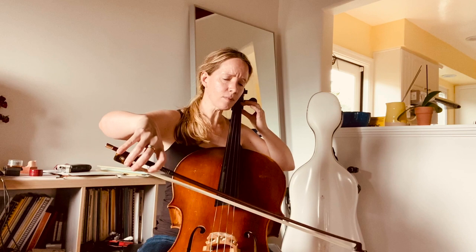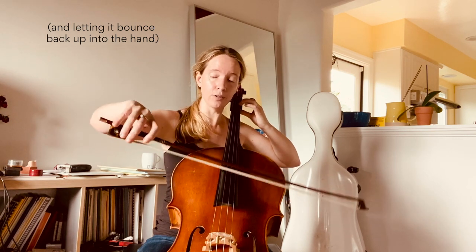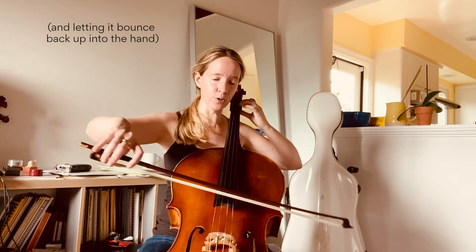For the ricochet, we can work on just a single strike and then gradually become a double strike. Around the middle of the bow — actually a little bit below the middle and above the balance point — we do a single strike by dropping the stick down, then combining that with a little bit of horizontal motion. When comfortable with that, we can add an up bow and then try two in each direction.